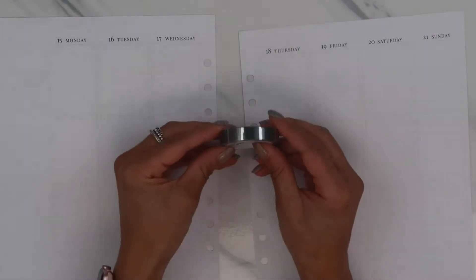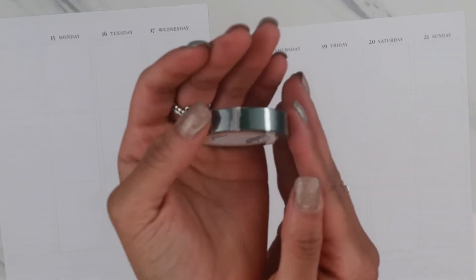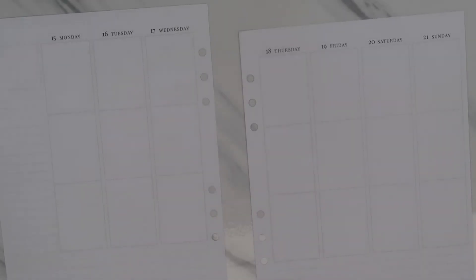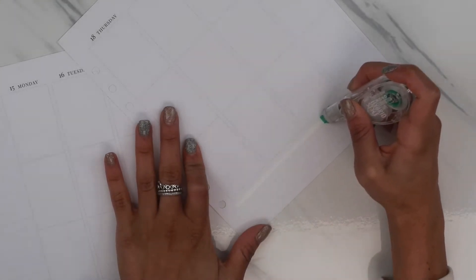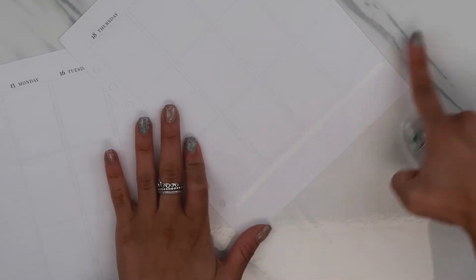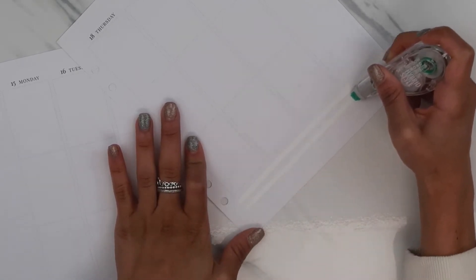I also have this washi from Simply Gilded that I'm dying to use. It is the Slytherin one from the Hogwarts collection. It's silver so it doesn't really go, but I will forgo the mixing foils for one day because I love Harry Potter. In case you couldn't tell, I'm a Slytherin - very proud of it.